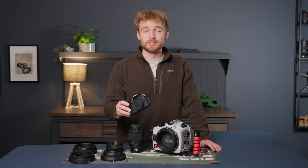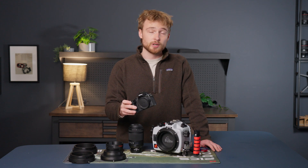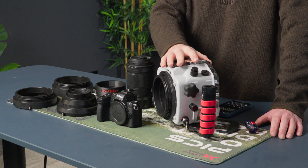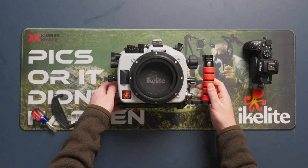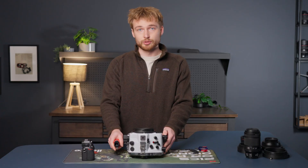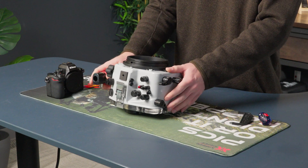The Nikon Z50 Mark II is Nikon's latest entry-level APS-C camera with many of the great stills functions from the Mark I, with some advancements on the video side. Let's get into how to put this into an Ikelite 200DL underwater housing. Out of the box, the housing will look like this. You'll have a left-handed handle as well as standard size back button and shutter triggers. You can pick up some optional accessories like dual handles for strobes as well as shutter extensions, but today we're going to put the housing together right out of the box.